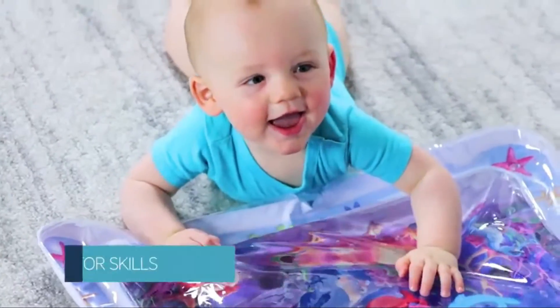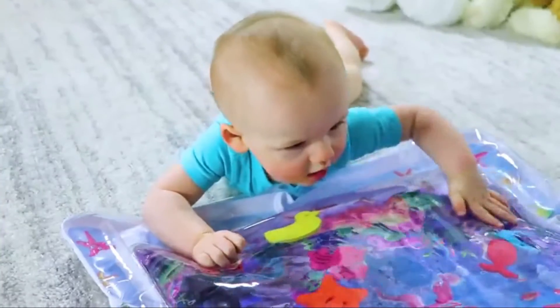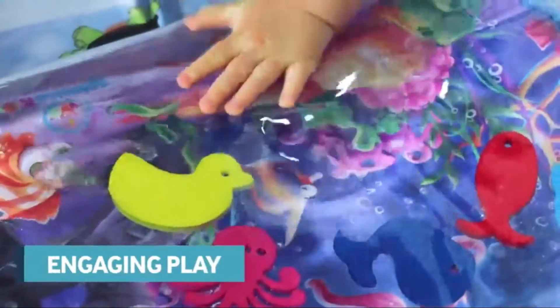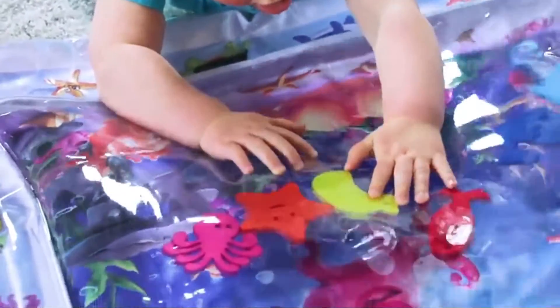It improves motor skills as babies want to play with the things that are floating in the water. The movement of the water, the bright colors, and fun things to play with engage baby for wonderful playtime.